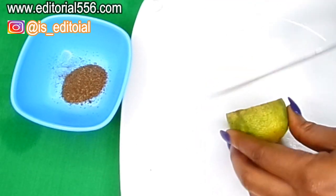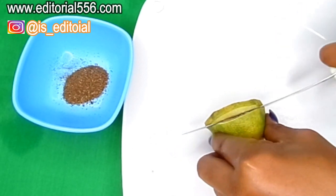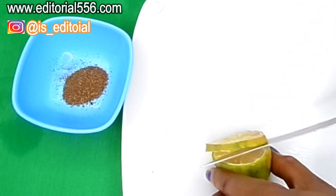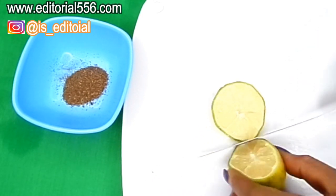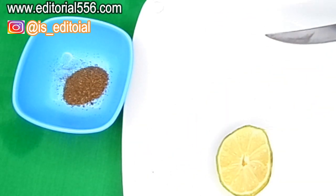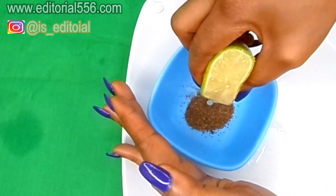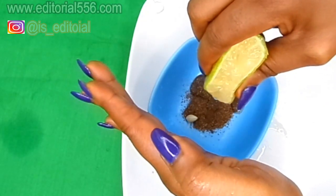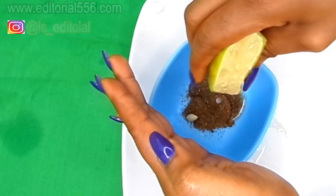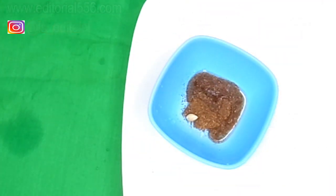I have half a lemon here that has been in my fridge for some days, so I have to cut off the edges. I'm going to be extracting the juice — I don't want it to fly, that's why I'm holding it this way.